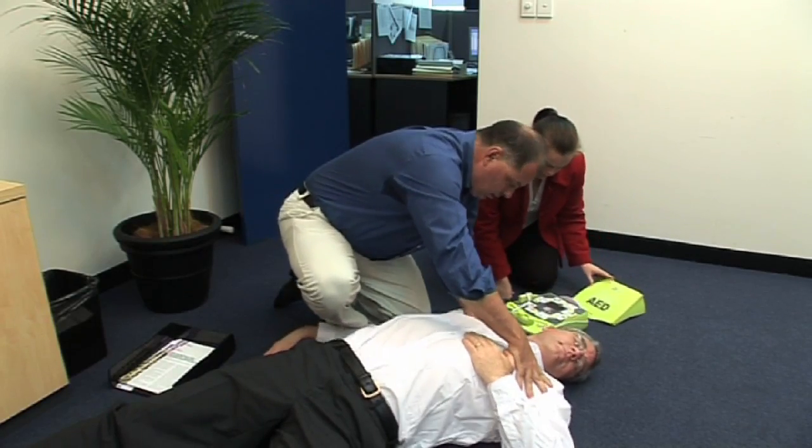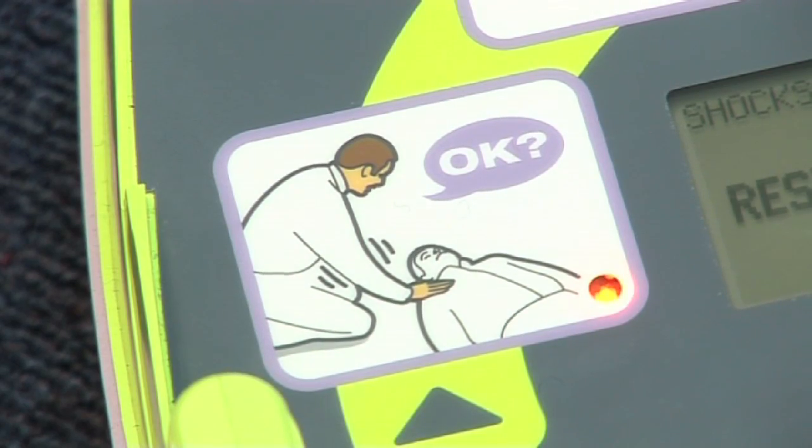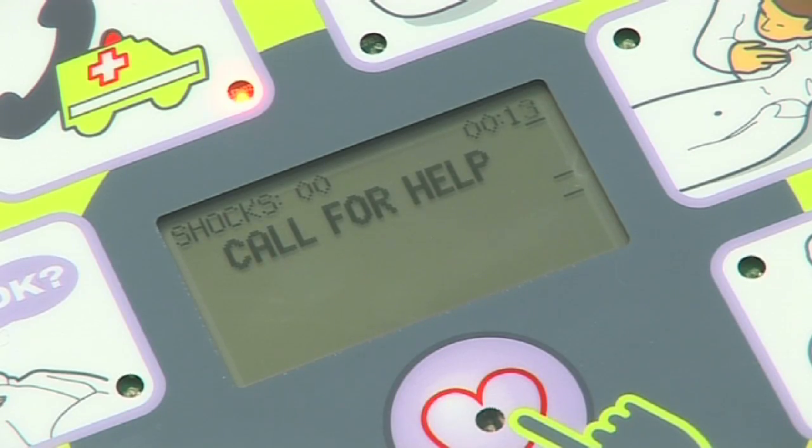The first command you will hear is to check for patient responsiveness. Do this by asking the patient to squeeze your hand or asking, are you okay? If you suspect that the person has had a cardiac arrest, then immediately have someone call an ambulance.